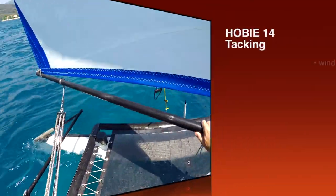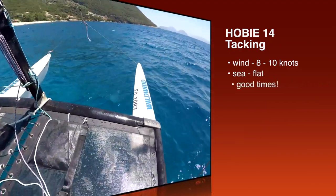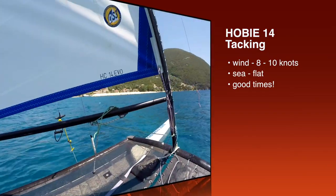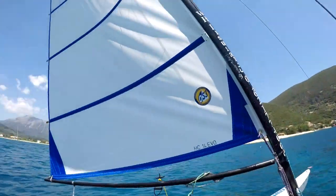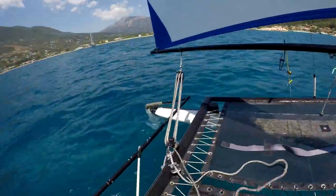It's Joe here for Joyrider TV. We're out in Vasiliki Bay once again on the Hobie 14. We've got a brand new sail that's just been made by OS3 Sails — it's called a Hobie 14 Evo sail, which is like a standard sail but with more of a square top feel to it.